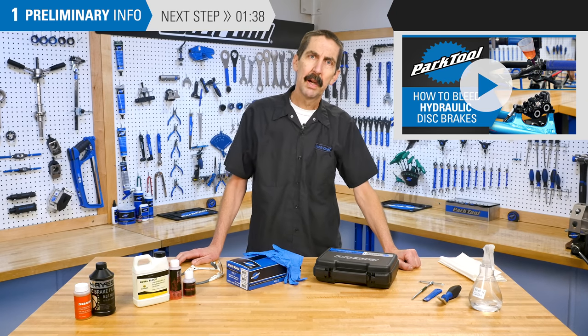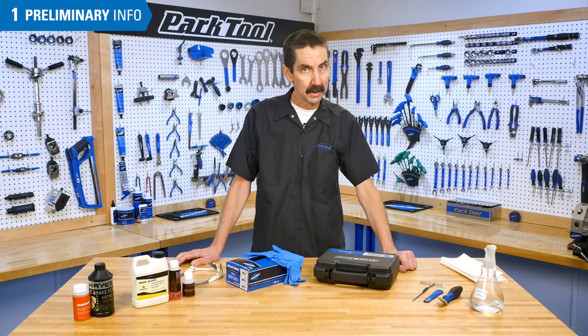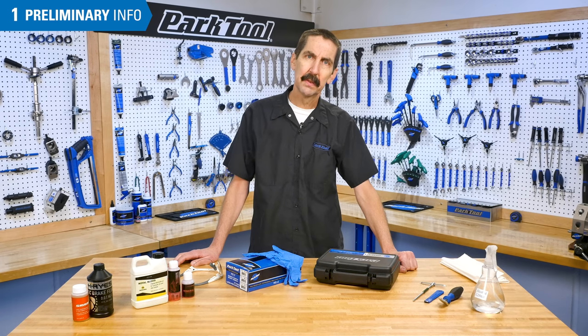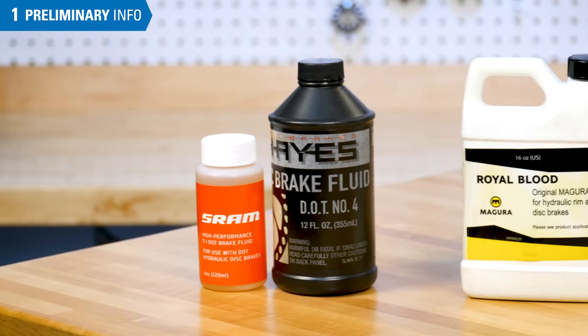Brake bleeding requires a thorough technical knowledge of the braking system. If in doubt or if your procedure is not working, contact the brake manufacturer's website for their model-specific information. It is important to always use the appropriate brake fluid for the brake being serviced.